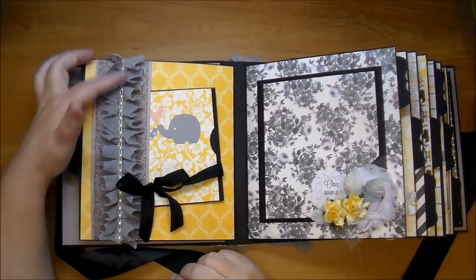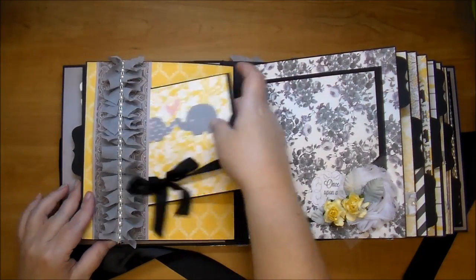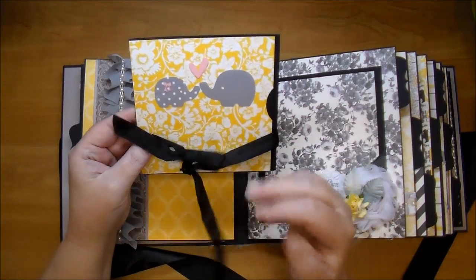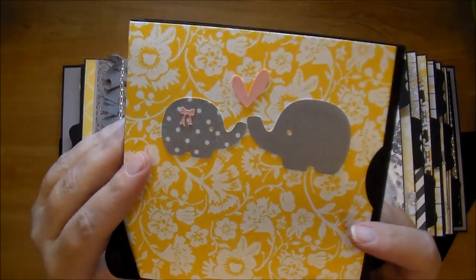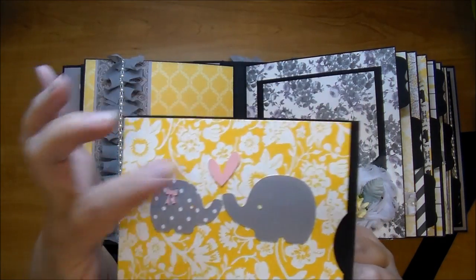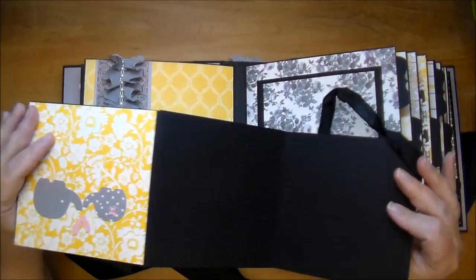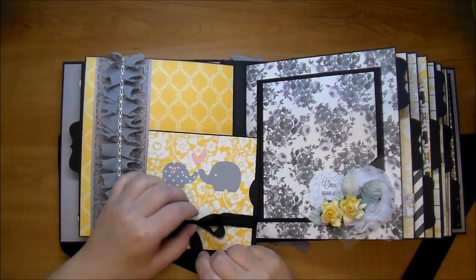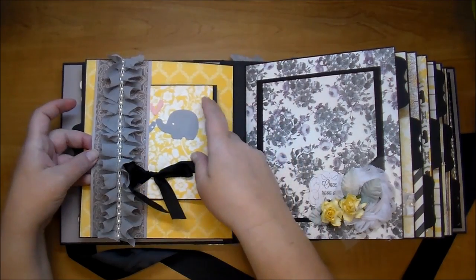On the second page I did a belly band using that same flat back pearl and trim that's on the spine of the album. They can slip photos in here. I did add a little tiny booklet - she asked me to incorporate elephants so I thought that was cute. I cut those out from the Cameo and cut a little bow to signify the little girl elephant, and popped a couple hearts on there. Then there's another tiny accordion so they can add a few more pictures.